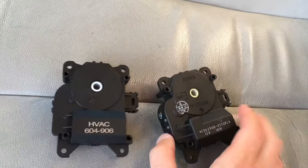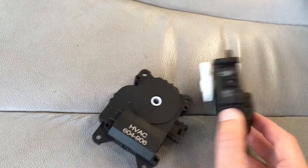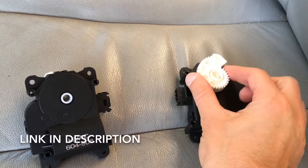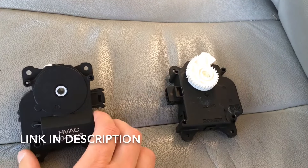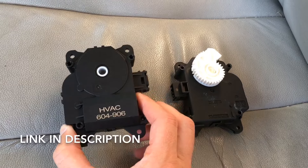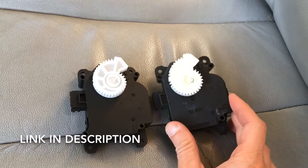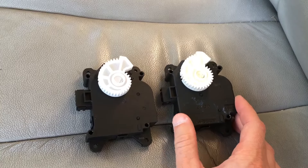Here's what it looks like disconnected — the new one's on the left and the old one on the right. Simply put, it's burnt out. I'll leave a link in the description for the new one. It's not a genuine Toyota part, but for less than a third of the price, it's probably a good buy. Time will tell.